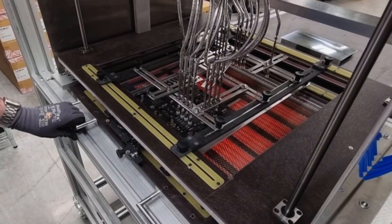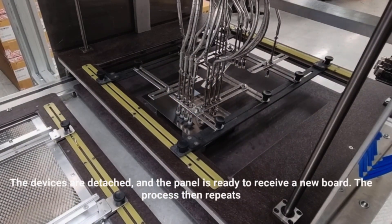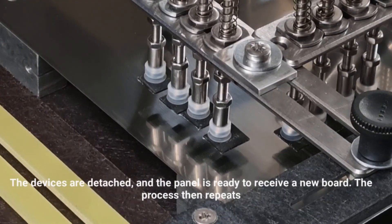After removal, the board can be swiped clean, leaving just fibreglass and copper, both of which have value, especially with forecast shortages.